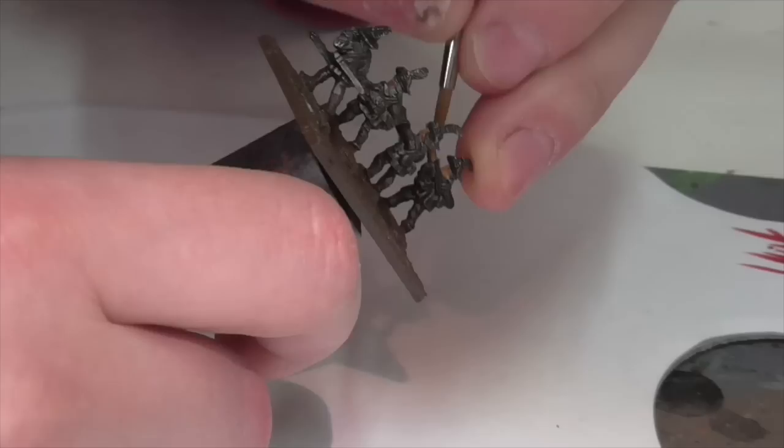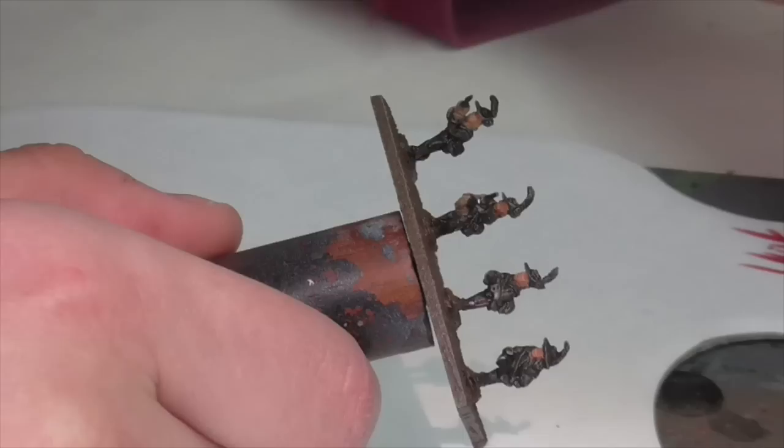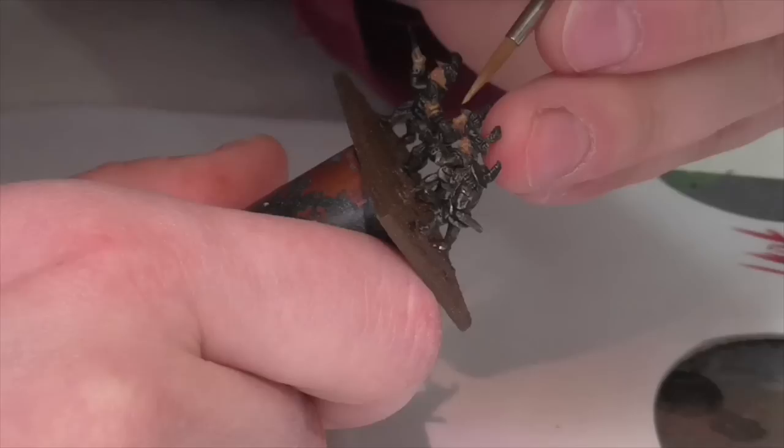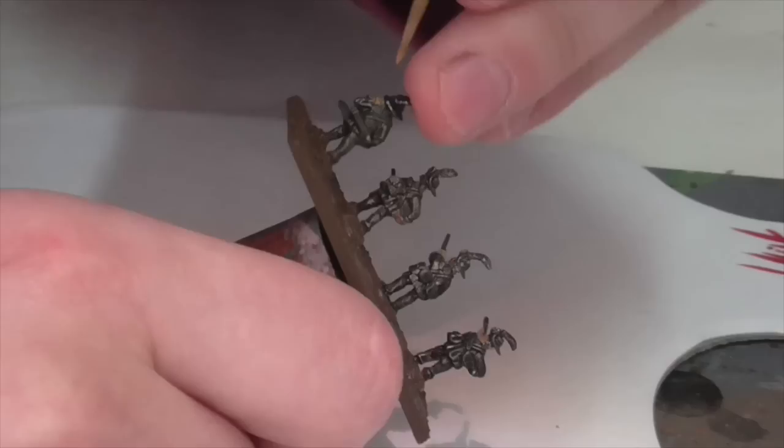I'm going to start out here by working on the skin areas. I'm going to be base coating the face and hands — which are the exposed parts — using Vallejo Cork Brown. Because the faces had already been painted earlier, that's going to make some difference to the coverage. You may, especially with this black base coat, find you need to give them a couple of coats to make sure none of the darker black-gray underneath shows through.